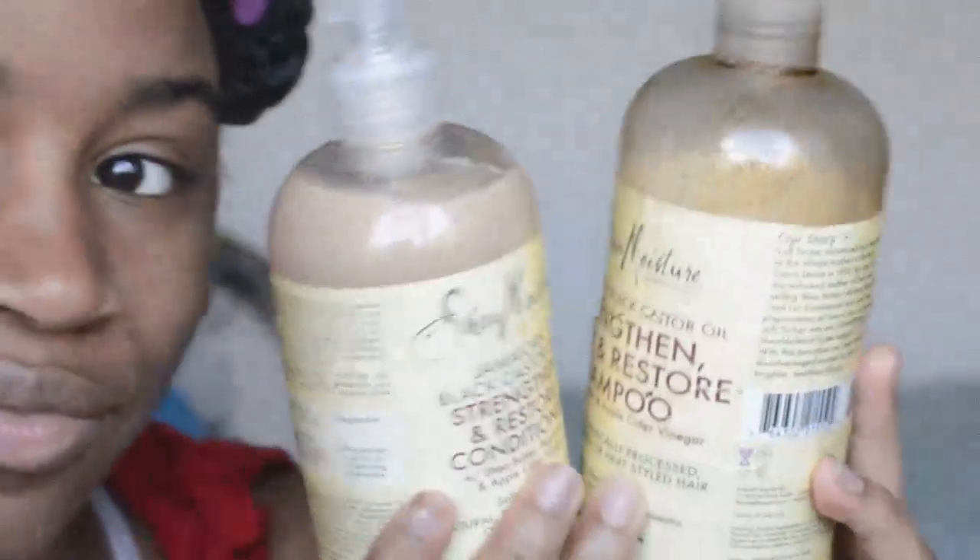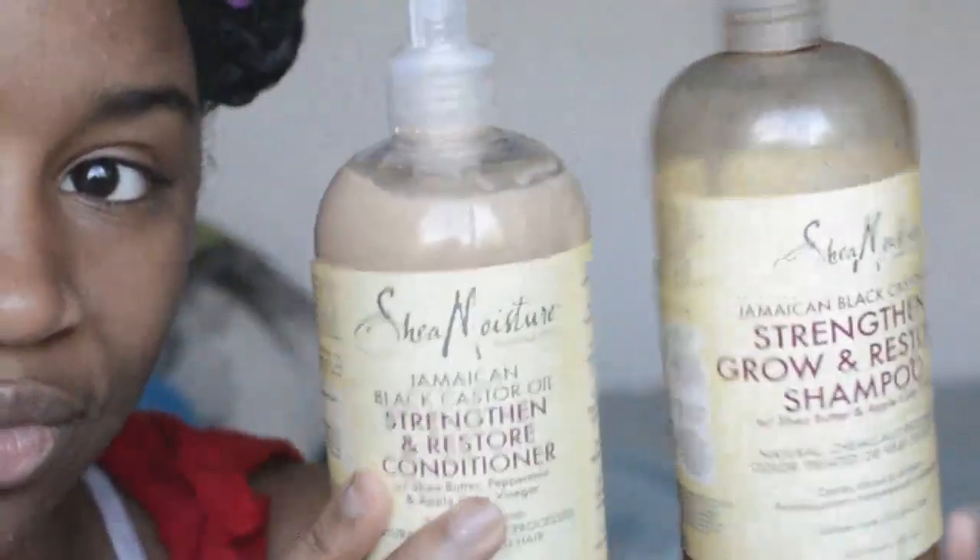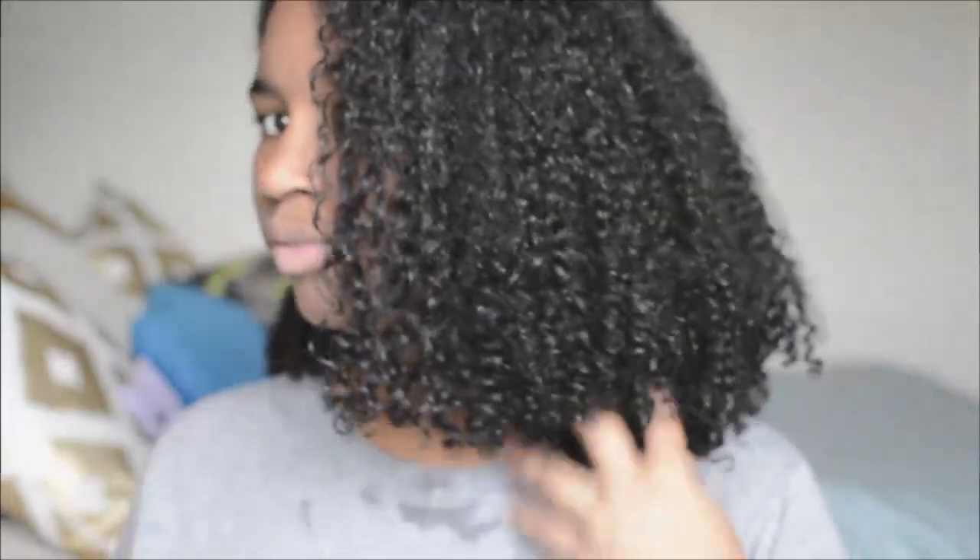After applying all the mask and letting it sit for the designated time, it's time to rinse it out with your favorite conditioner and shampoo. I shampoo my hair once a week, but now that my hair is shorter it has obviously changed a little bit, but a video will be out soon on that. Now using four sections starting from the back,